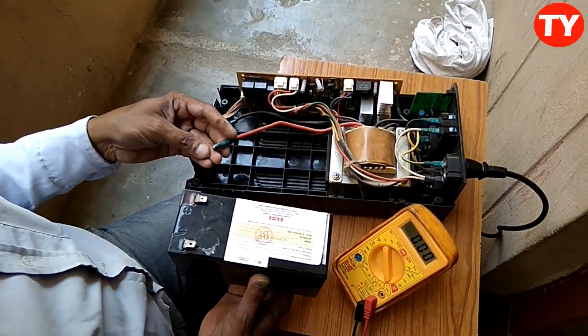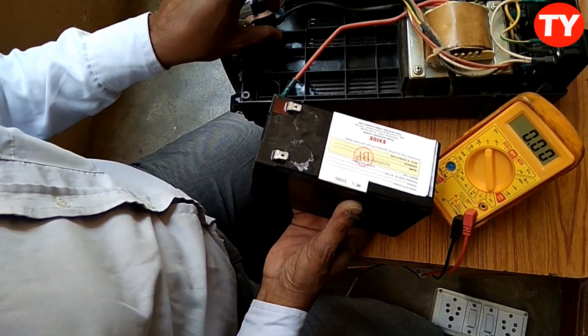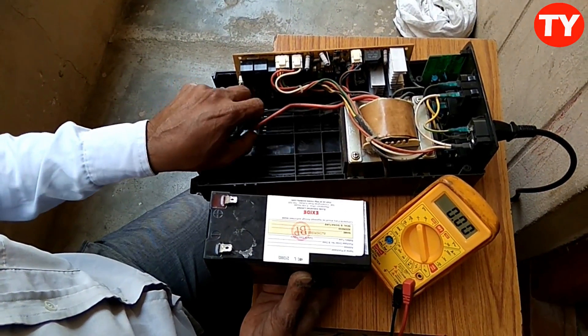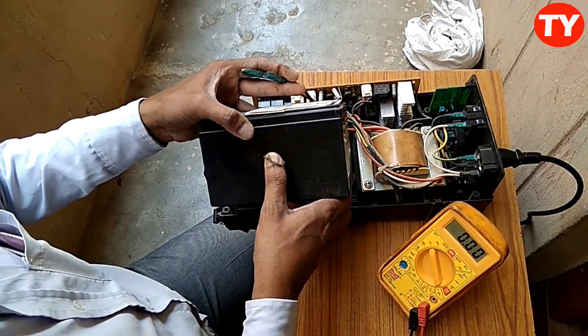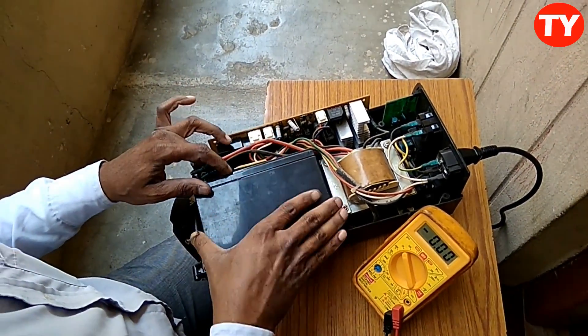Here we have to take precautions. This one is plus — the red wire should be connected here, and the black wire should be connected here. We must be careful when connecting this battery. We need to read it carefully.